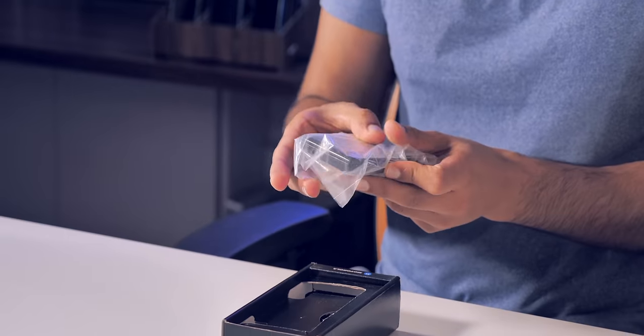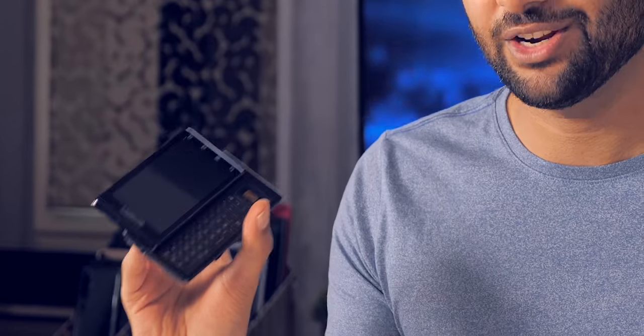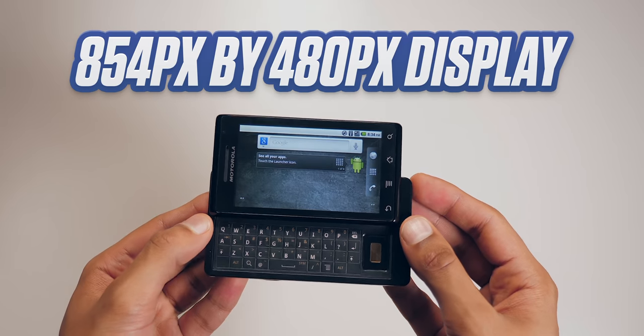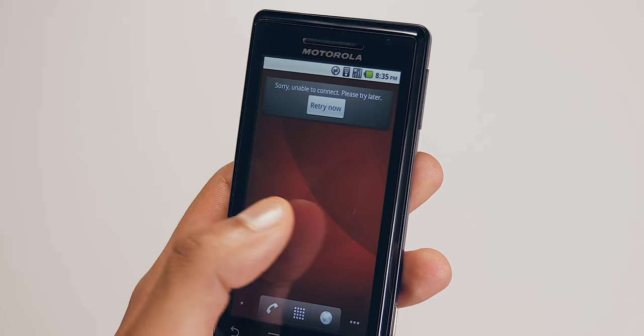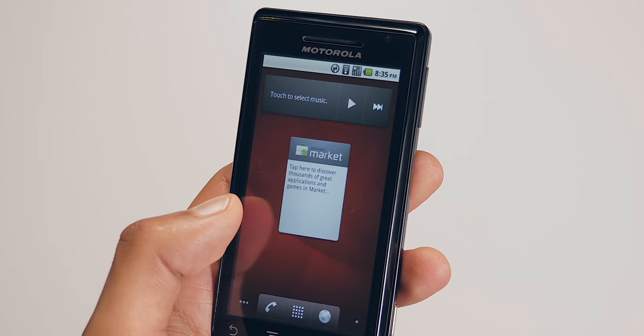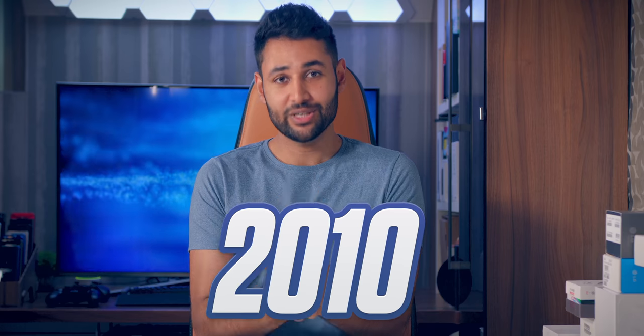The Droid is badass, with its aggressive design, top-tier specifications, and premium materials. We're talking about a display with a resolution of 854x480 — this was class-leading at the time. And the Droid was the first Google phone to use a micro-USB. Instead of Motorola's not-so-great Moto Blur UI, you'd be getting a plain Google experience.